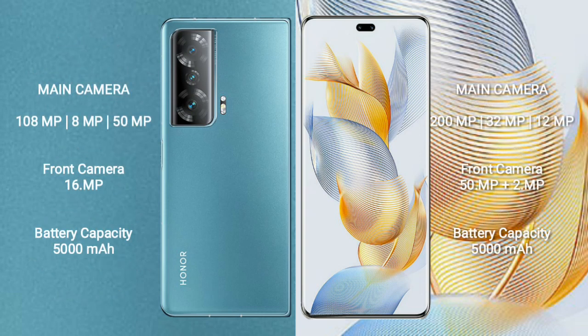Honor Magic V2 features a triple camera setup: 108 megapixel plus 8 megapixel plus 50 megapixel, and a front camera of 16 megapixel. Honor 90 Pro features a triple camera setup: 200 megapixel plus 32 megapixel plus 12 megapixel, and a front camera of 50 megapixel plus 2 megapixel.